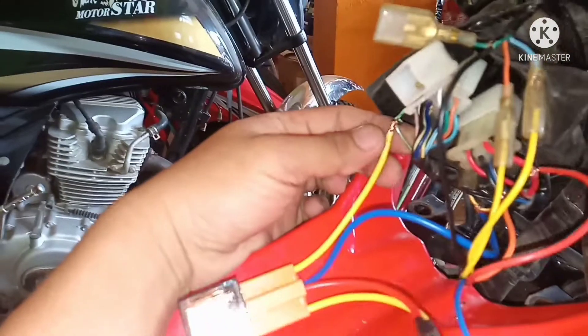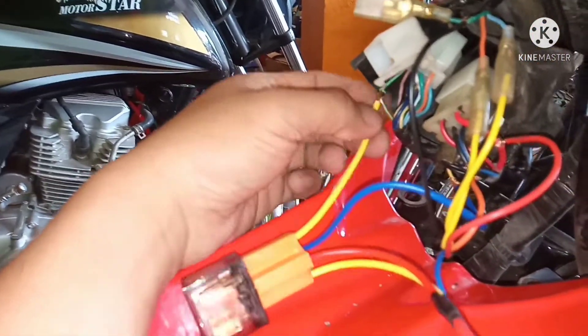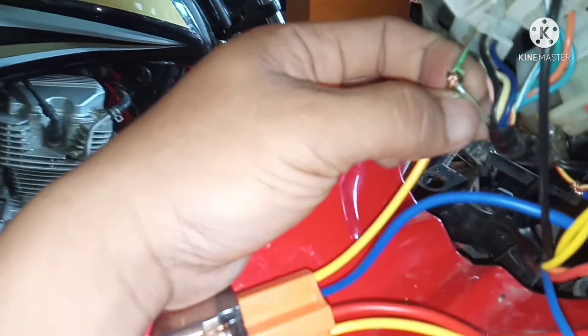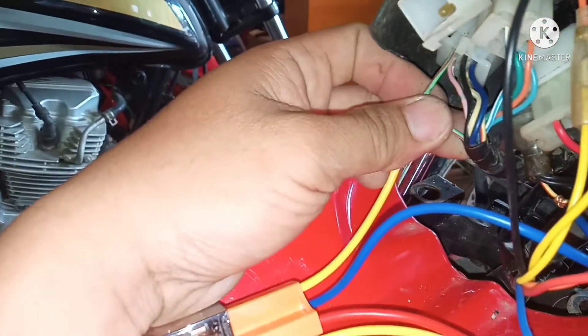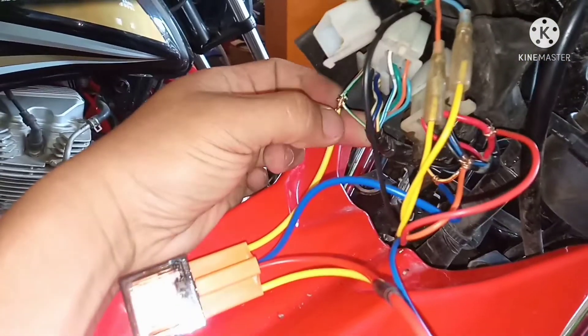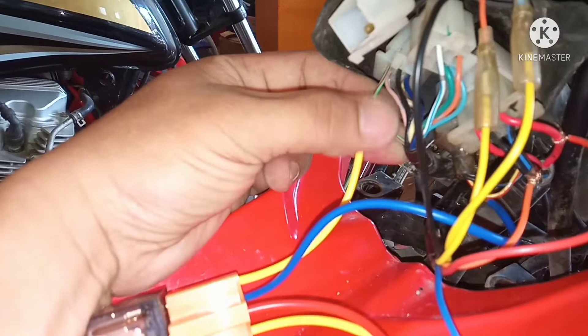Tapos yung 86 natin, tinap natin sa green stripe with red. Kasi ito yung neutral. Yan yung kulay ng neutral ng XRM.